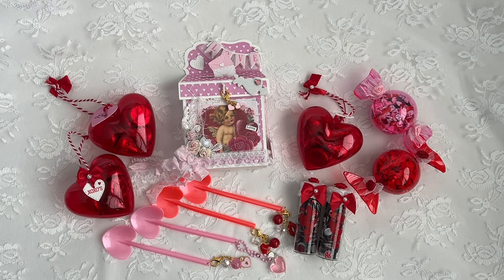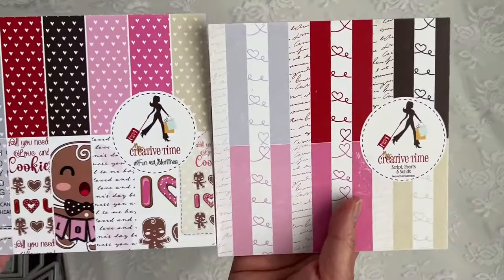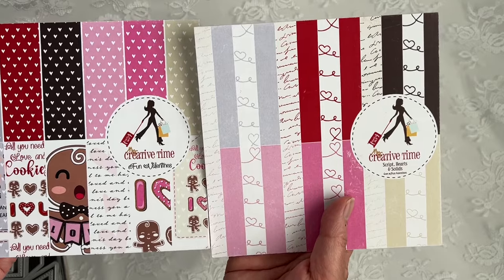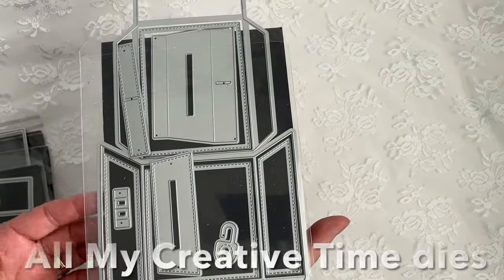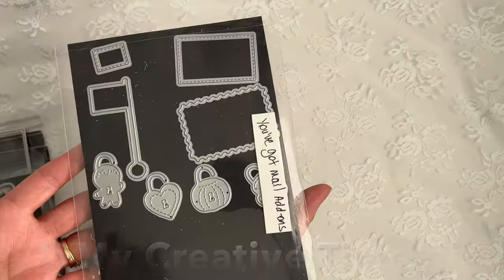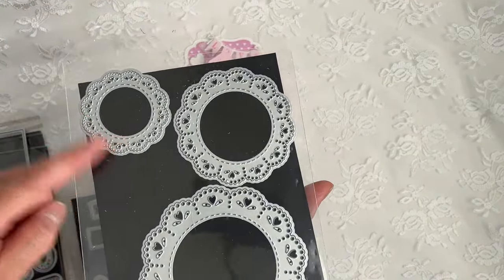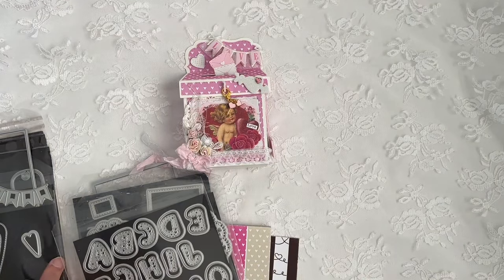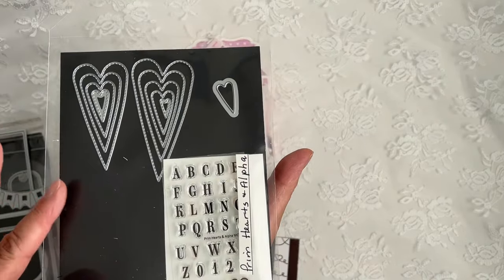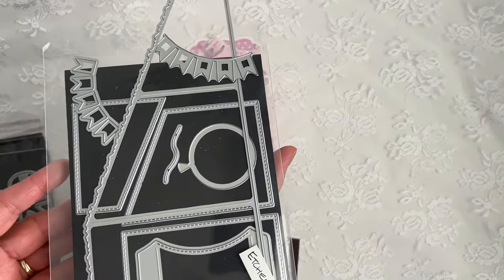I wanted to start off with my mailbox, so let me share all the products I've used. My favorite paper pads are called Fun Valentine's and Script Hearts and Solace — both by My Creative Time. I used the You've Got Mail mailbox die set and the You've Got Mail add-ons including the flag. I used the smallest doily from the Eyelet Doily Die, the Heart Alphas for my X and O, and the Prim Hearts and Alpha — which will be back in stock next month — to spell out 'love.' I used the Edge Edge Z card die.